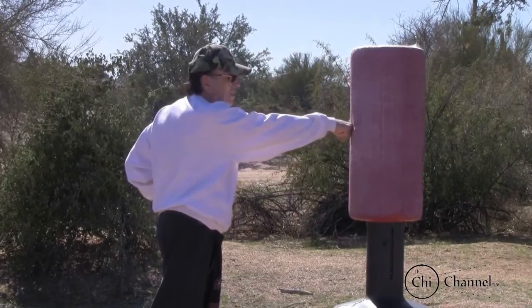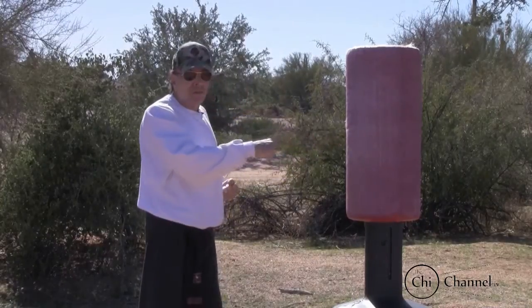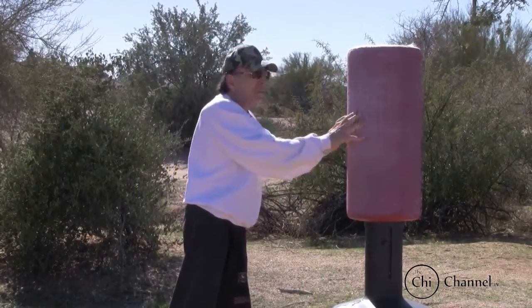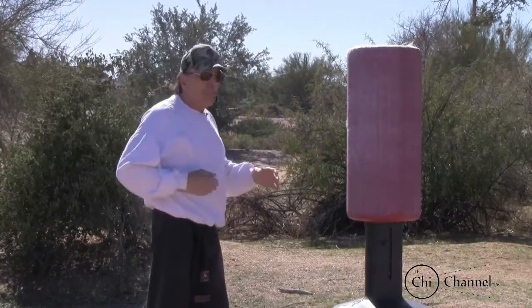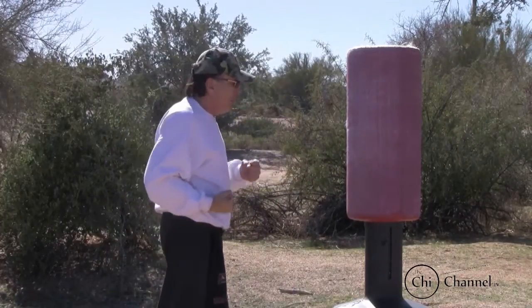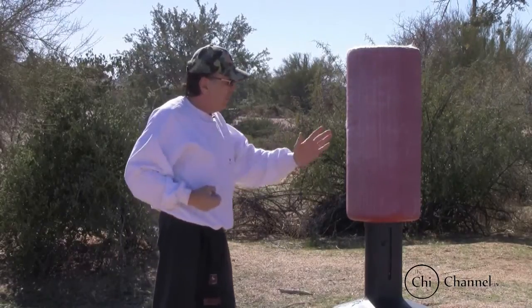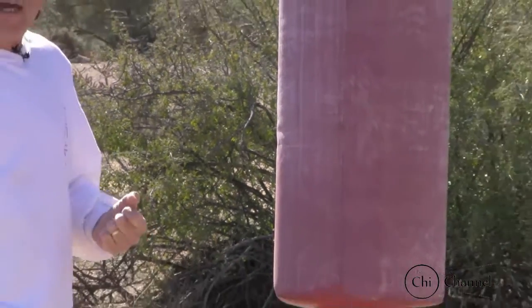Unlike some other arts where it's all outer force hitting — chi can't flow through that. If you wanted to push something, you wouldn't come up to it tense and then push; you'd lay your hands on it and then apply your energy. Same way in punching — you want to be free to the target, and the moment of impact is when you put the coals to it. That's your straight punch: come in, look at your target, your mind's eye is controlling your chi, so you don't have to stare at your fist because your mind's eye is doing it.